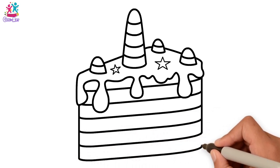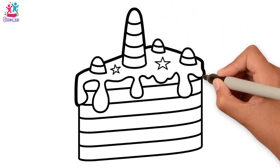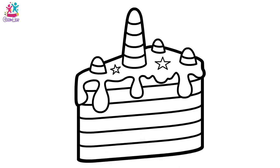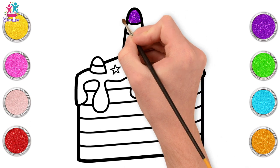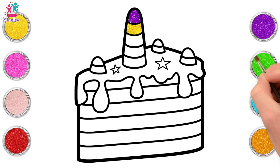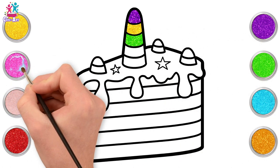Now we're going to darken up the border, because that will make the colours really stand out. Perfect! That is a big slice of cake! Now let's start with purple — purple for the top of the big horn. Then yellow, and green! I do love this colour combination!